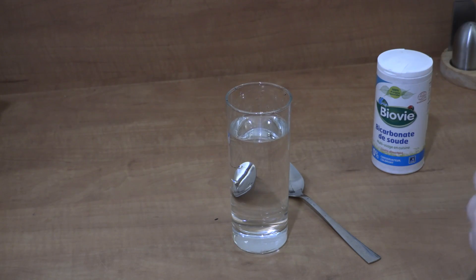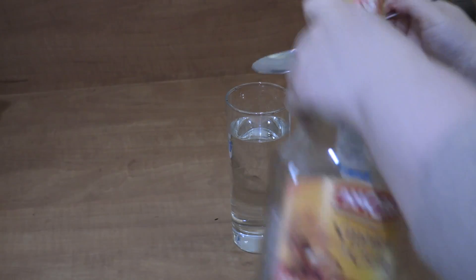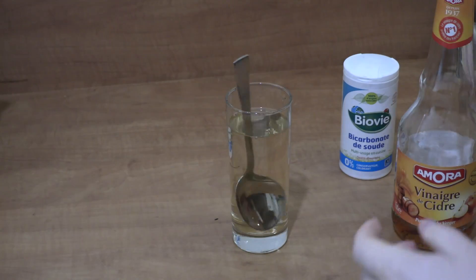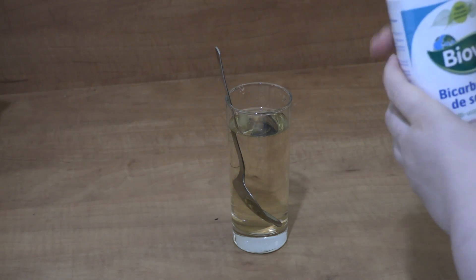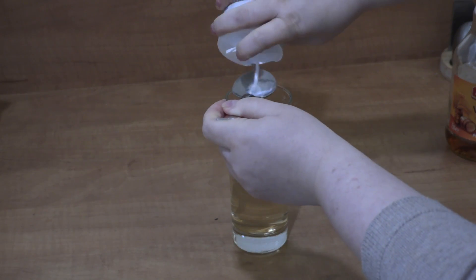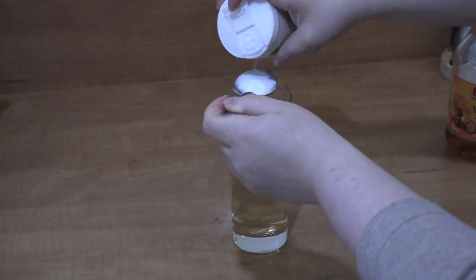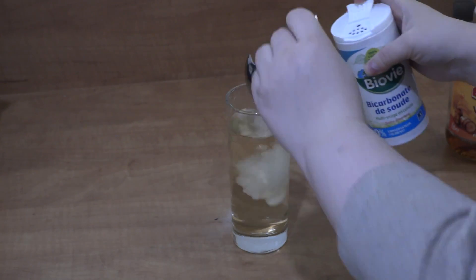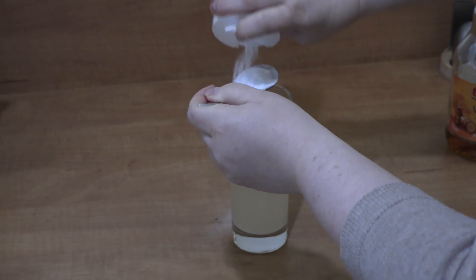One other way would be with apple cider vinegar, water, and baking soda. You're going to need 1 tablespoon of apple cider vinegar, water, 1 glass, and 2 tablespoons of baking soda. The same system — drink it in the morning before you eat.